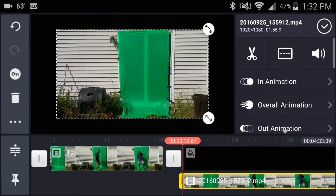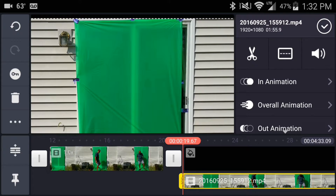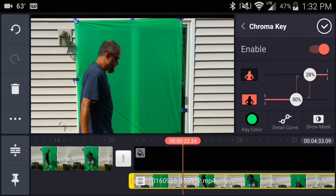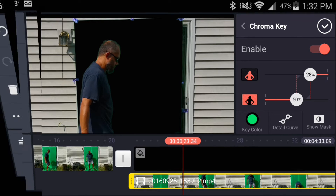The real fun began when I added my green screen footage as a layer over a black background, and I enabled chroma key for the layer. What follows is a demonstration of what I did on my first attempt of using chroma key with KineMaster.